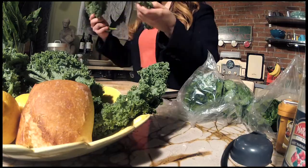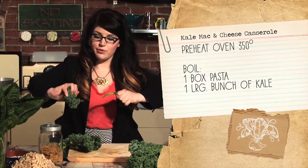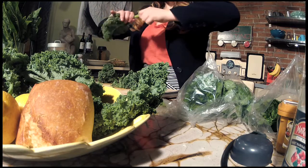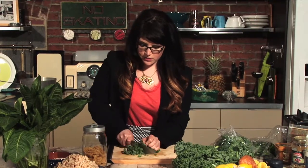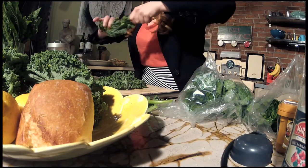Now we have our kale, and we're going to use as much as you have — if you get a great big bunch, use that. To take the stems out, just hold it at one end and pull like this to get rid of that tough stem and keep the curly leaves. We're going to give it a rough chop with a knife to make those pieces smaller and more bite-sized. We'll chop up our whole bunch of kale and then add it to the pasta water when there are only five minutes left to cook, so we can cook two things at once with less dishes.